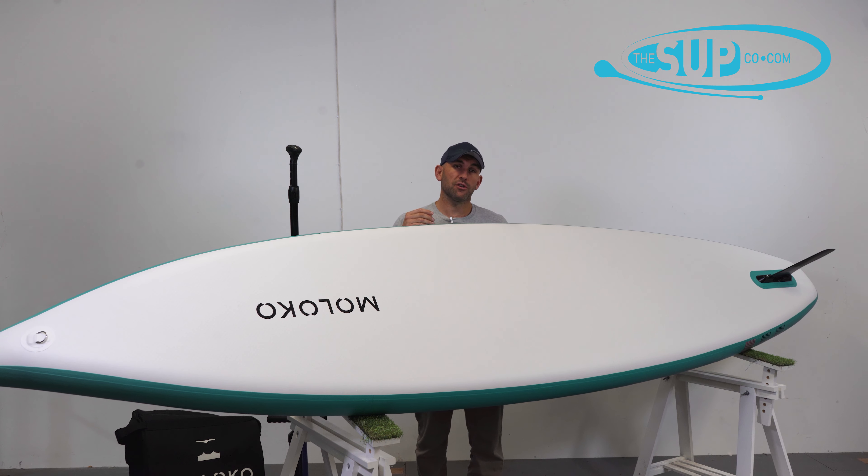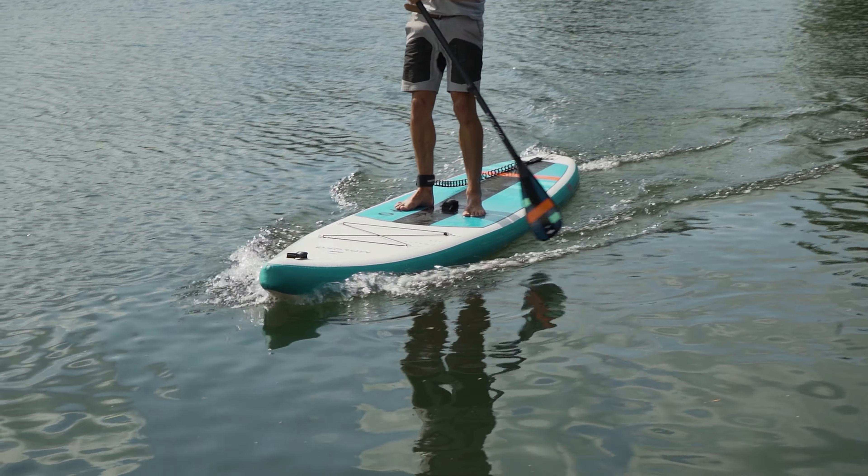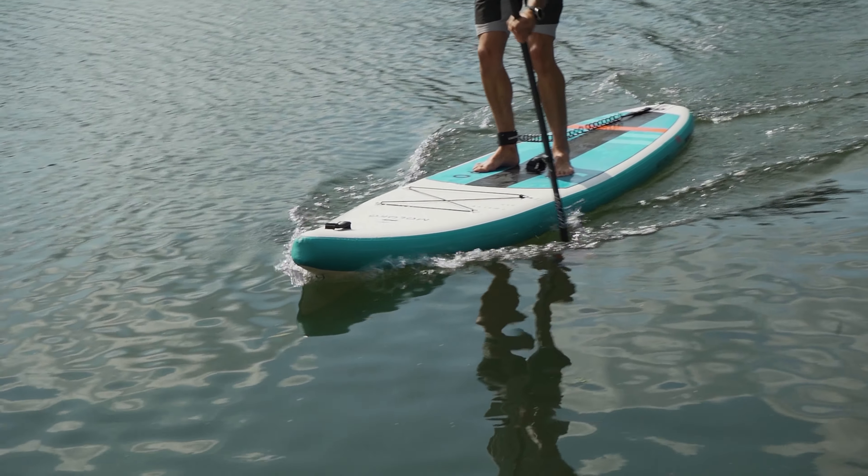Another feature we see across all the Maloco boards is this collapsible or flexible fin box, which means you can really pack this board down extremely small when you come to put it away.